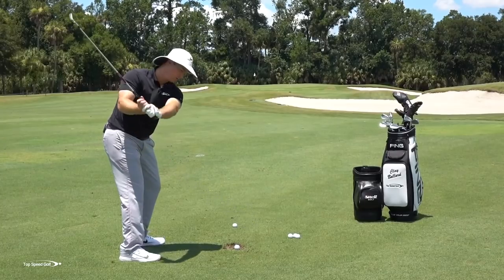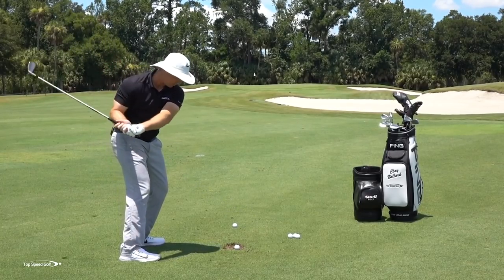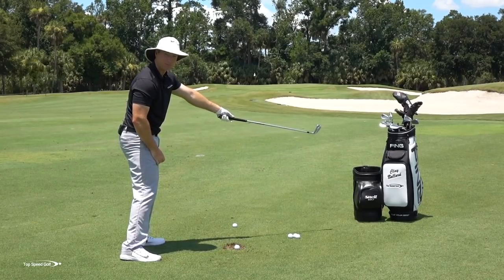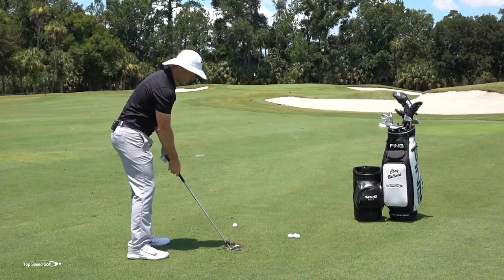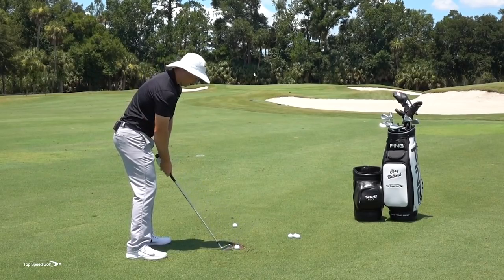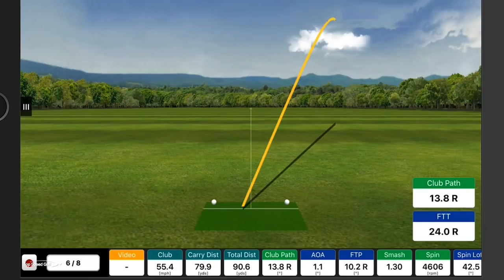Make a couple of practice swings, pause halfway down, and really feel like — before you're opening your hips — you're setting up to swing to this golf bag over here. I'm just going to swing way to the right like that. If I hit a golf ball doing that without opening my body, it would look something like this — that's way over there, almost 30 to 45 degrees right. That's because I didn't let the momentum of my body open everything up.